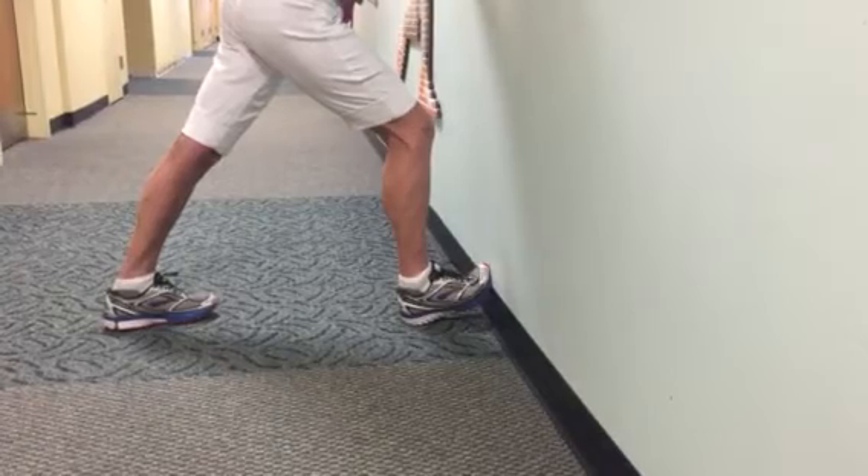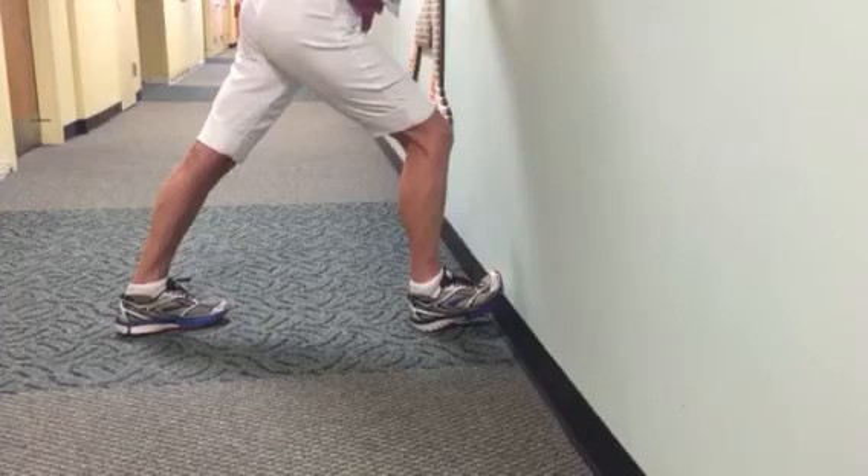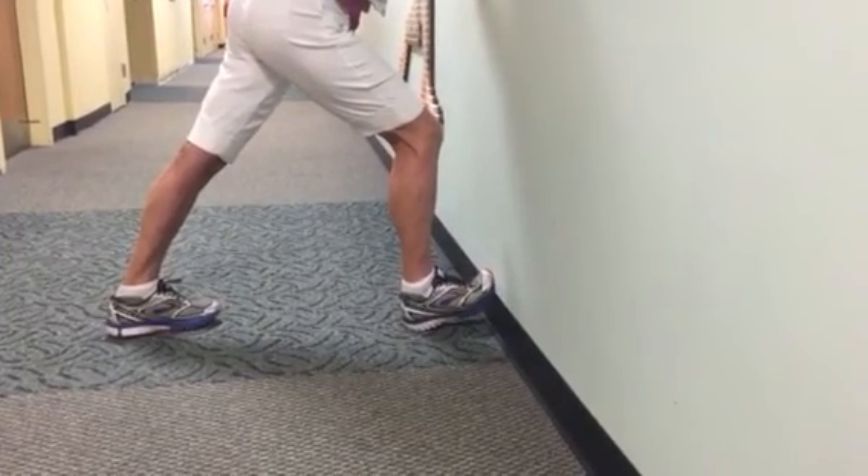Never stretch through pain and try to stretch four to five times a day. This will help relieve your plantar fascia symptoms. Thank you and I hope it helps you.